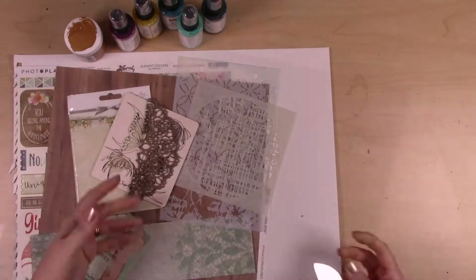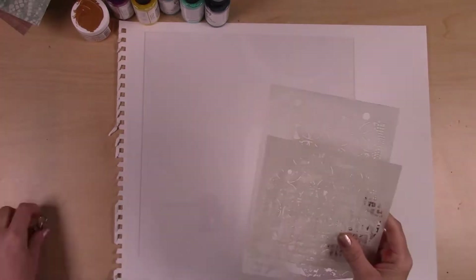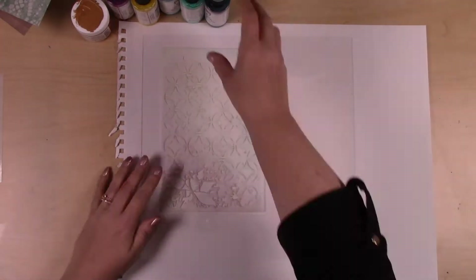You'll see that it has a film on both sides. You want to make sure to peel that off before you get started — that just protects your surface until you're ready to start using it.